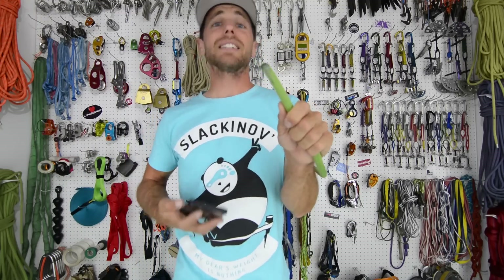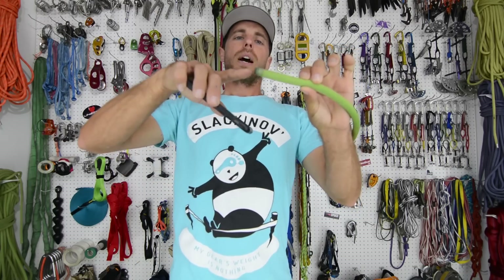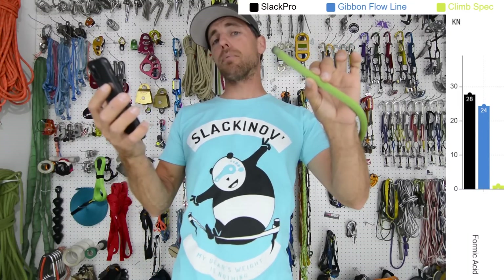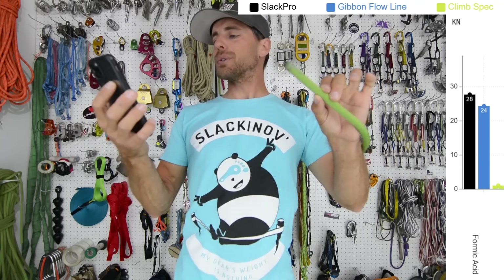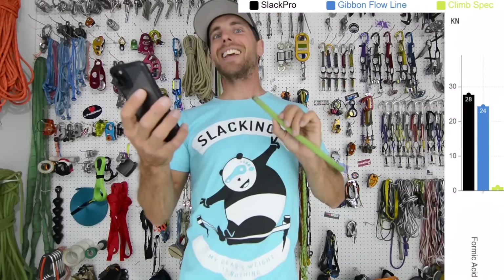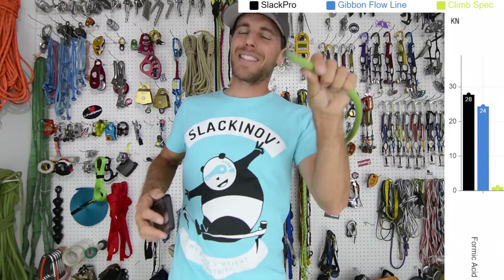However, very interesting — formic acid. I dip the ends of my leashes in formic acid to keep the inner rope and the outer sheath together on my stuffed leash. It's very dangerous to get on your webbing because it broke the nylon at basically nothing — one kilonewton or less. It destroys nylon. However, fascinatingly, it had no effect on the polyester. It also has no effect on Dyneema — I've tried dipping the ends of my Dyneema things in formic acid.